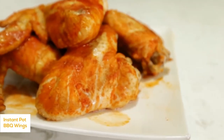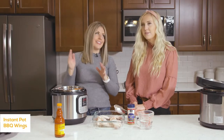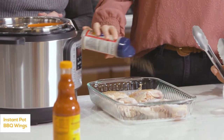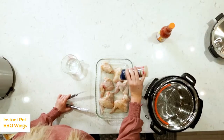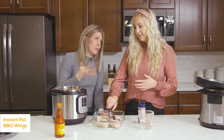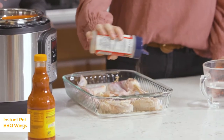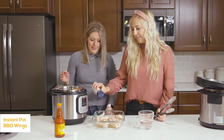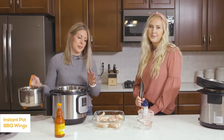The next recipe is buffalo chicken wings. We've been getting a lot of requests for either drumsticks or chicken wings, so we're going to show you how easy they are to make in the Instant Pot. Sprinkle them with all-season salt — you could also use salt and pepper, but all-season salt gives a little more variety and flavor. Season one side, flip them, and season the other side. You can do the same thing with drumsticks and cook them for the same amount of time.